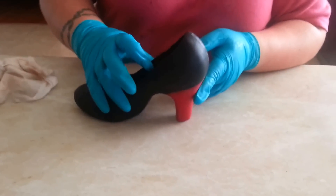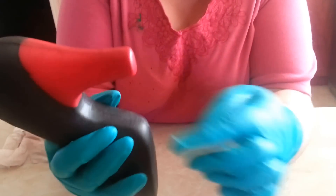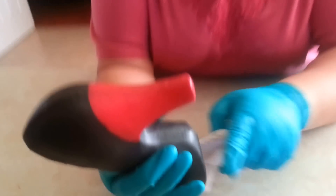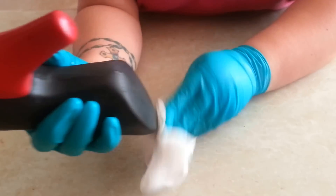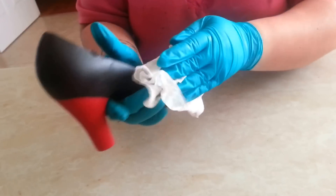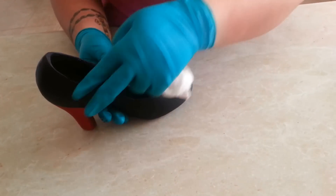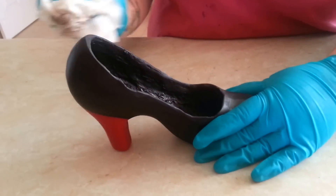I have finished scraping all those edges — they're all clean now. When you saw me scraping before, there were shavings of chocolate on the shoe. So to clean that up, I'm just using a damp paper towel and just wiping the shoe clean, to make sure it's perfectly clean.